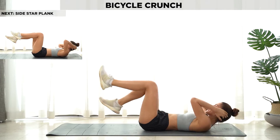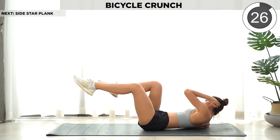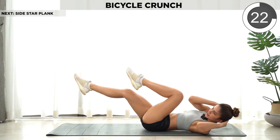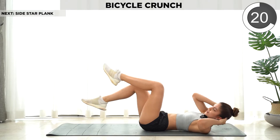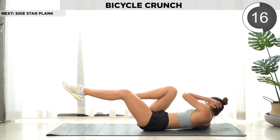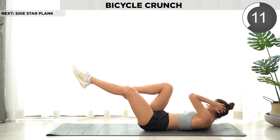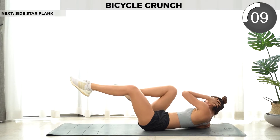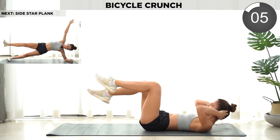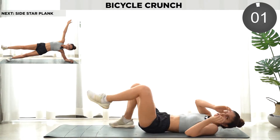Next we're gonna do bicycle crunch. While you're doing this, make sure that your knees don't go over your hips.